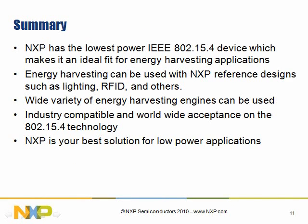In summary, NXP has the lowest power 15.4 radio. It's ideal for energy harvesting, worldwide compliant, and an industry standard radio that keeps you from putting multiple radios into your design. As we keep stressing, it is worldwide compliant — we have the best solutions. Feel free to look at the video next, which will demonstrate the technology. Have a great day.